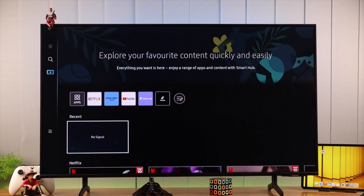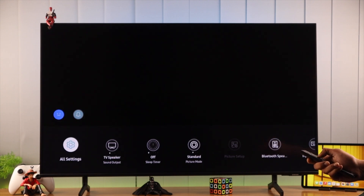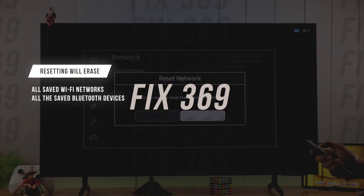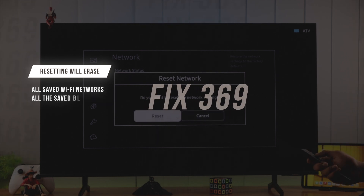We can fix that by resetting the network settings to factory default. So let's open Settings, go to All Settings, Connection, Network, and Reset Network. Keep in mind that after doing the reset, you will get disconnected from all Wi-Fi networks and all your Bluetooth devices will be unpaired, so you need to reconnect after you do the reset.